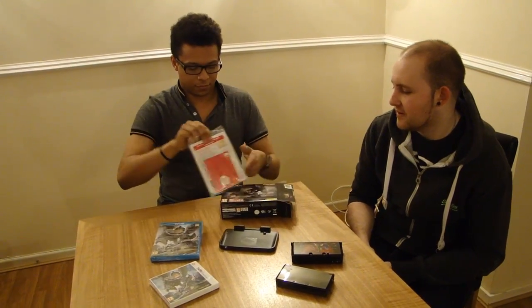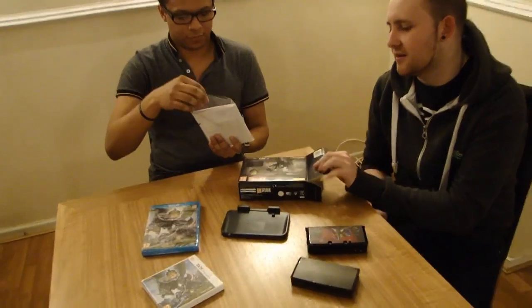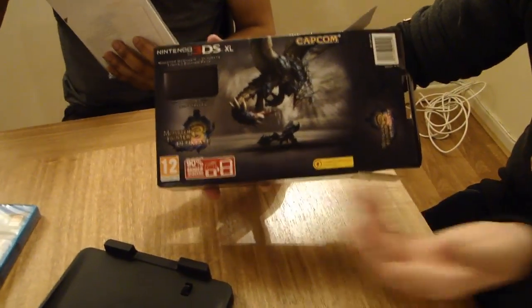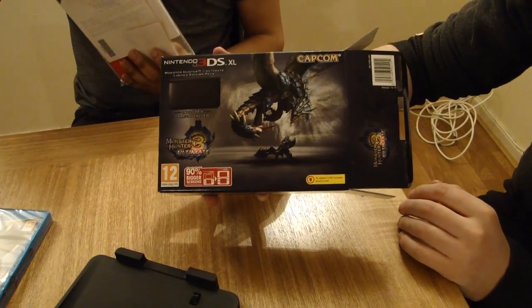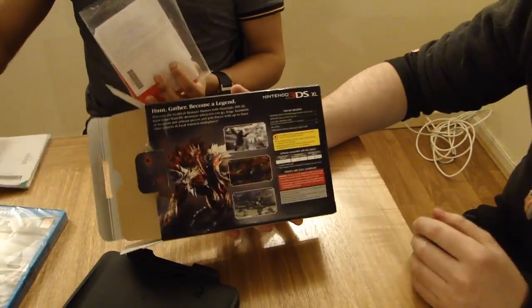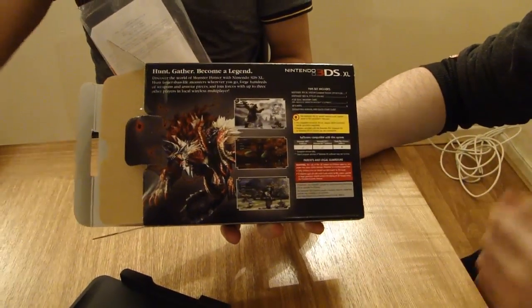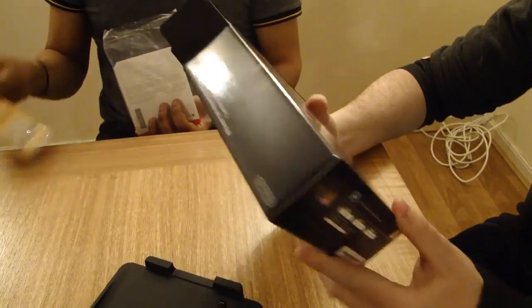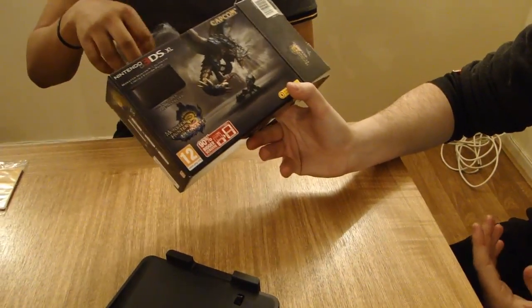So if you want to see the box, you've got Rathalos on the front - Azure Rathalos with the Hunter wearing the Azure Rathalos armour, and then the Greatsword. Spinning it round, on the back you've got different screenshots and what comes with it - pretty standard really. But the box is kind of nice, it's got a Monster Hunter design, so that's pretty good.